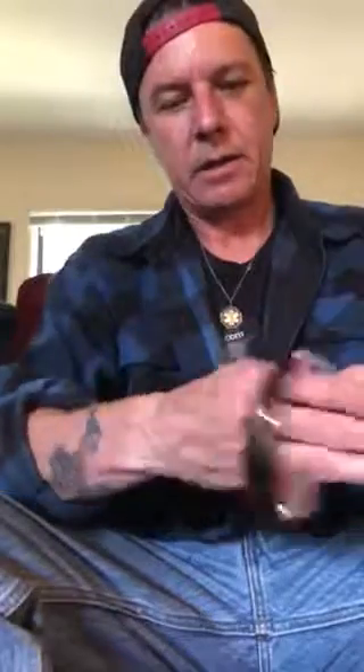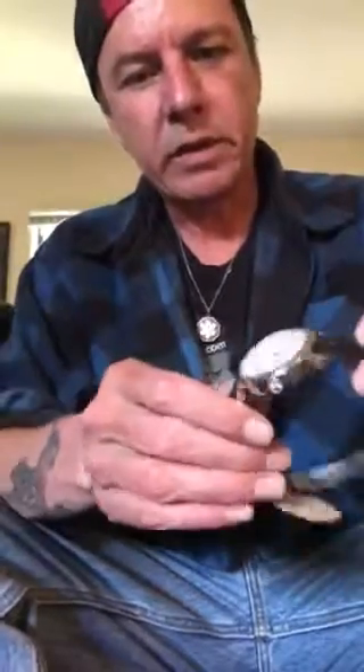Hey people, welcome to Tony's Timepiece Review. This is a follow-up from last night's watchmaking review I did of my Anthony Burton California 67. I have it on the wrist.